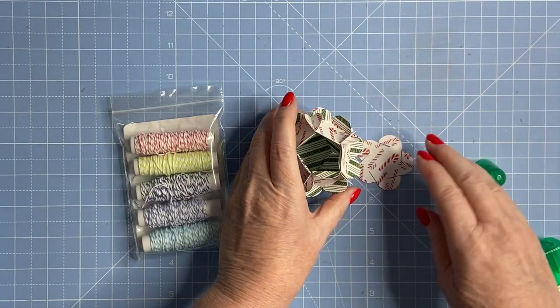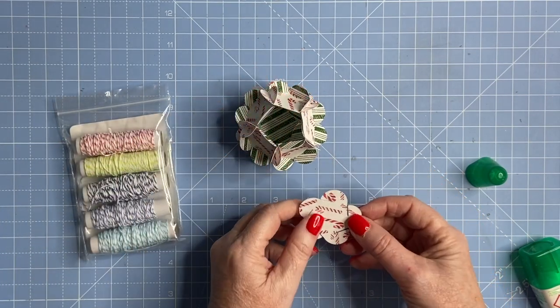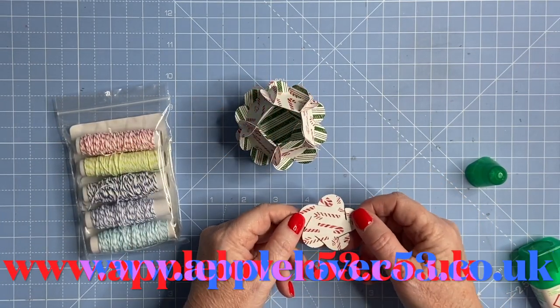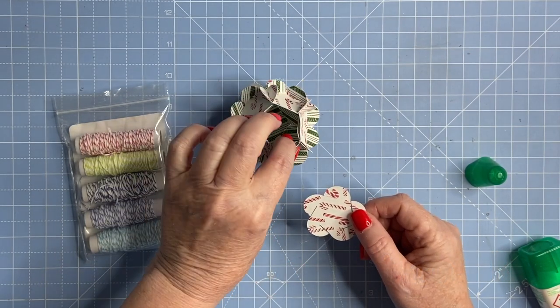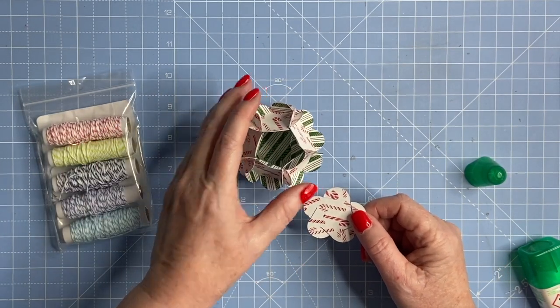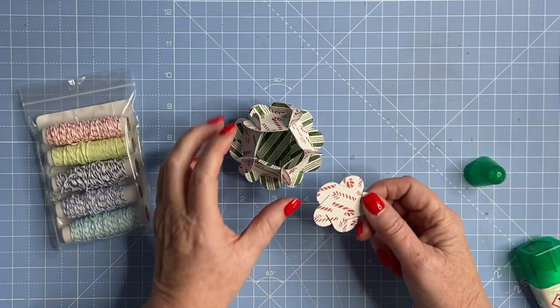This is the 3D decoration — it can also be a bauble — and it's a cutting file available in my cutting file shop at applelover53.co.uk. I first made these back in 2014 and did a blog post at the time, but I never did a video.